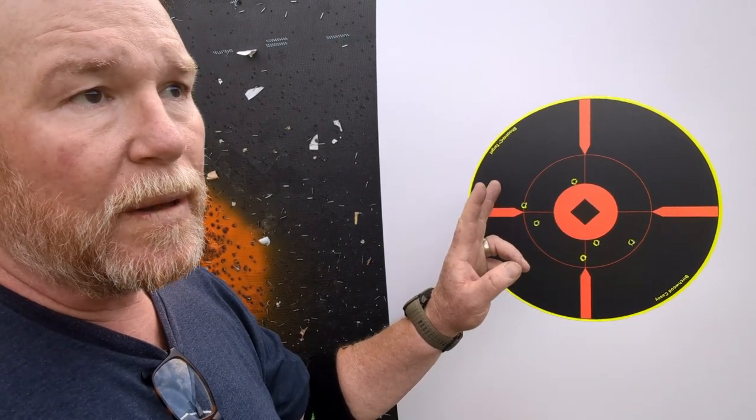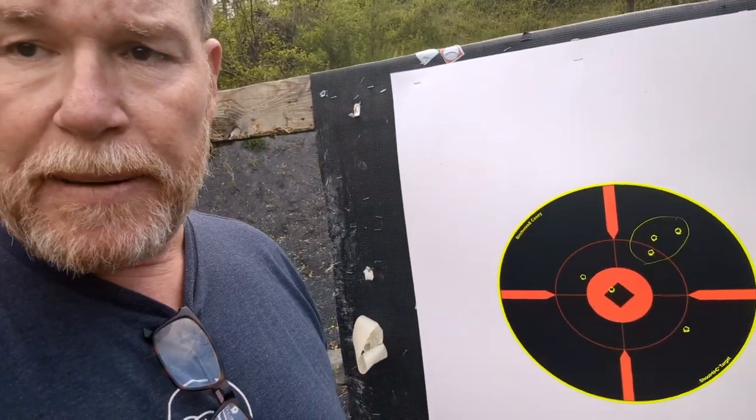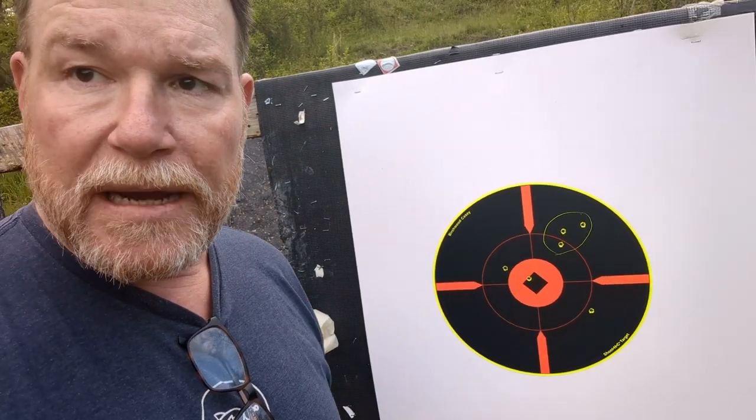We can only shoot three rounds at a time. Elevation is good. I did two clicks left — I don't know why it's moving so much — but we brought it back one click. Let me go ahead and circle these to keep them straight because I'm going to try some of my hand loads also. We opened up a lot right there — between left and right we'll get one in the middle. If I'm hitting a 10-inch gong at 300 yards, I'm happy. The wind's kicking a little bit — coming from the back — should that affect accuracy? I don't know.